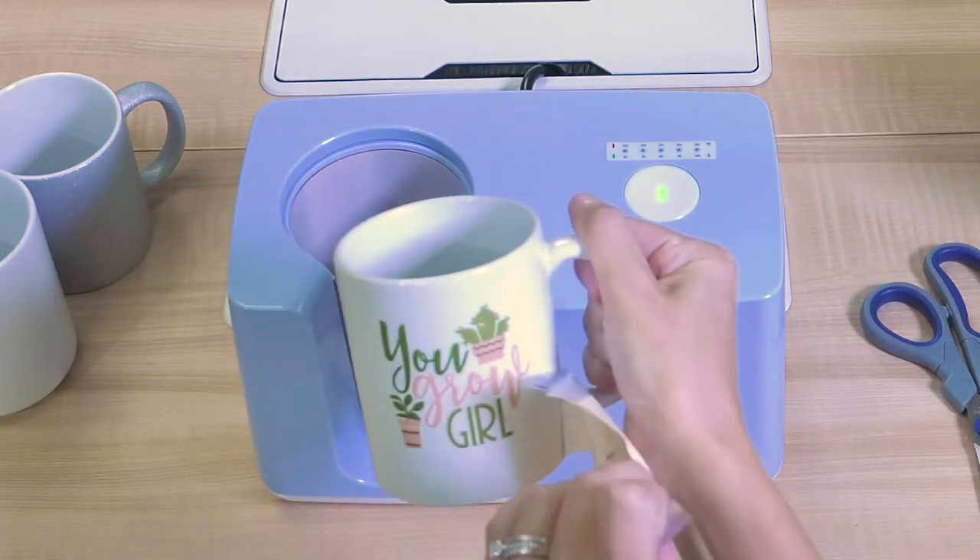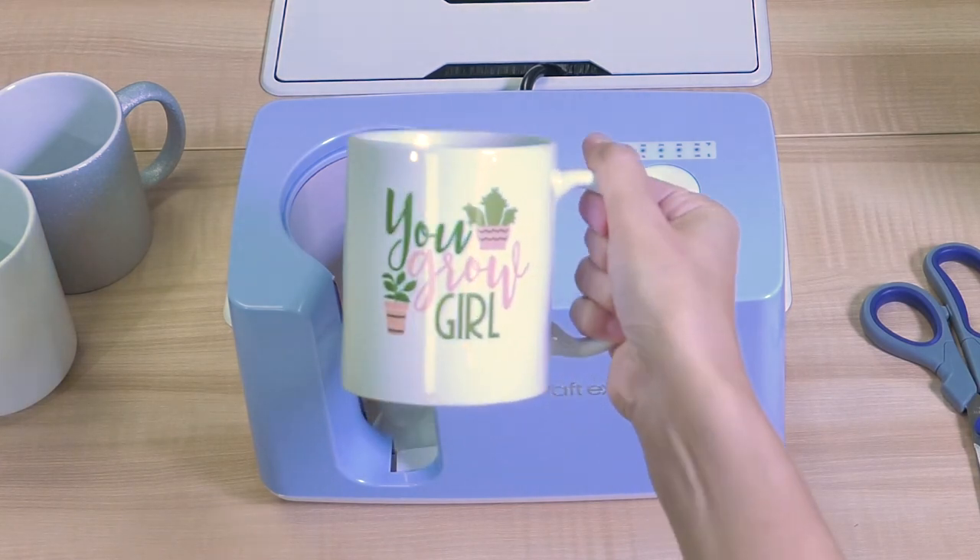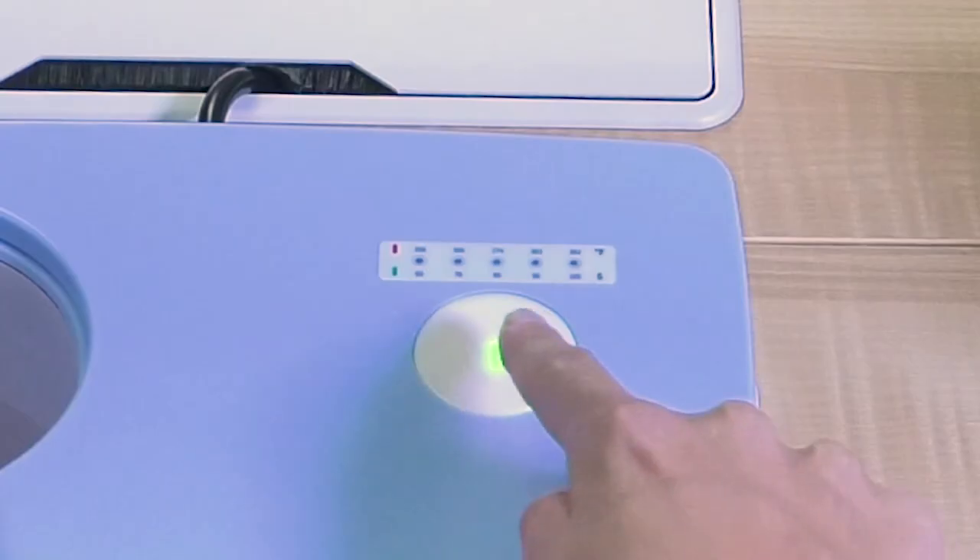Quickly rip your paper off and reveal your finished product.